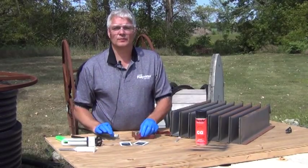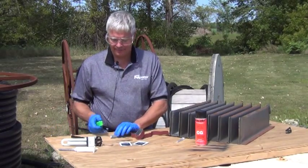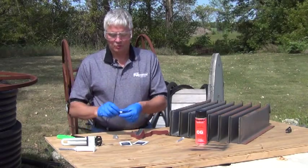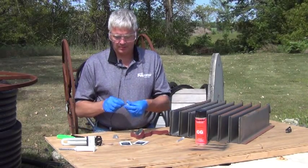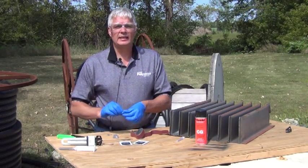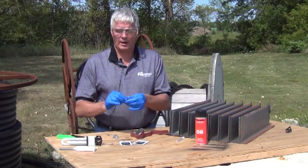For active leaks, we're going to use Power Patch putty. First, cut off about a half an inch of the putty. Remove the plastic wrap and knead for about two minutes until it's a uniform gray color.